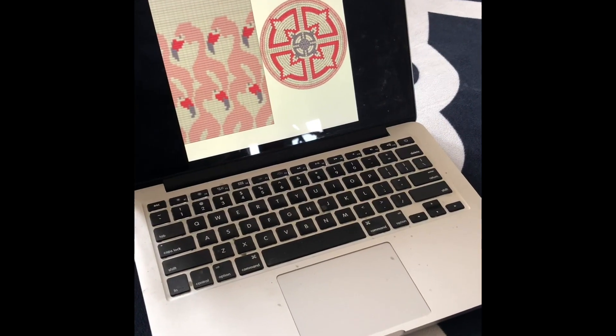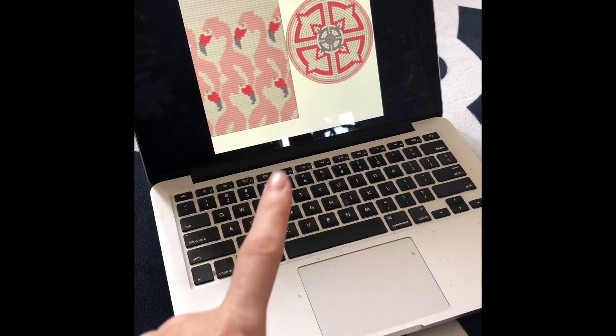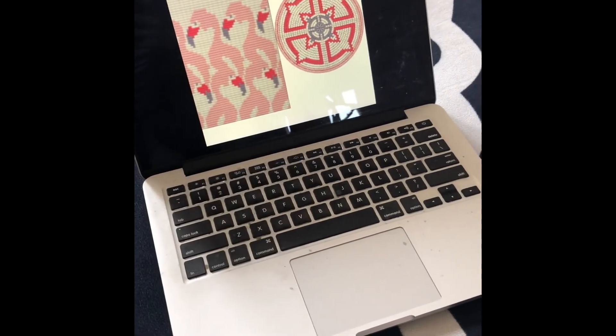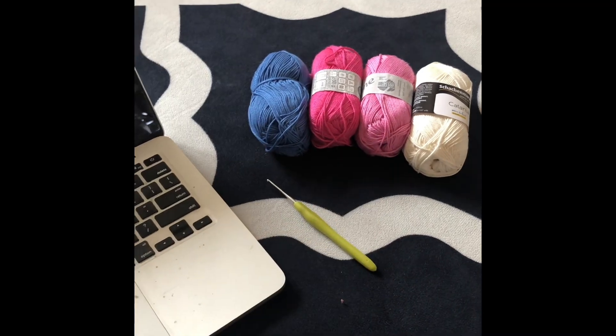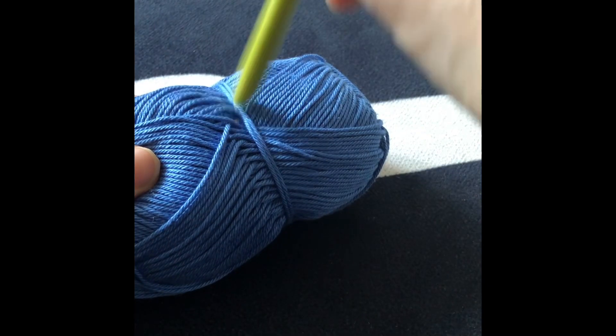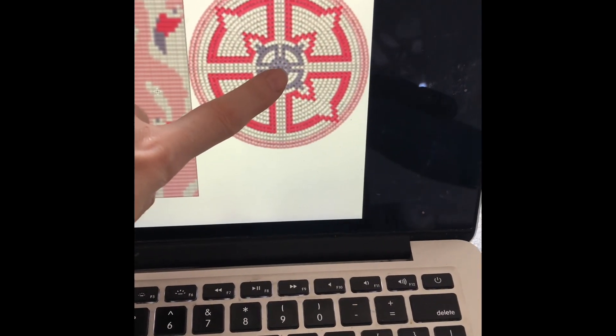The most voted pattern for me to crochet was the flamingo one, so I am going to crochet a mochila with a flamingo pattern. I already have my color choices here — I chose these four colors, I have my hook, and let's start. This mochila is going to have 10 increases, which means I'm going to start with 10 stitches in the center, starting with this color here for the first two rounds.